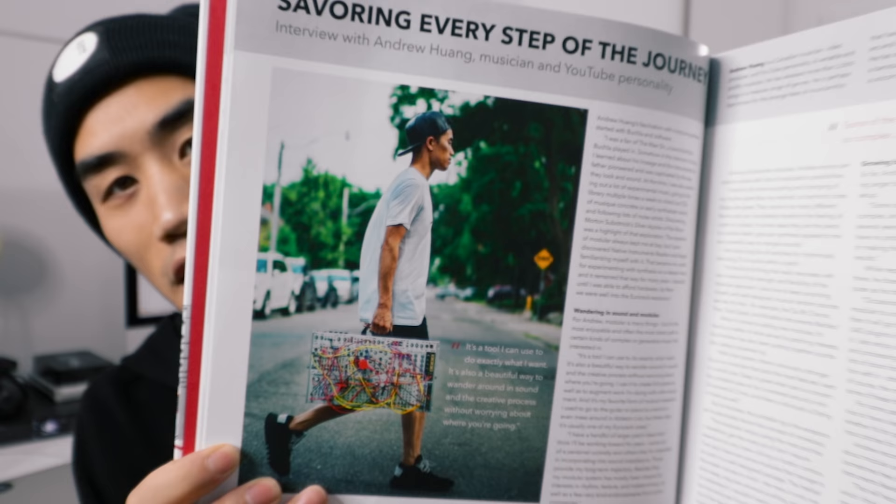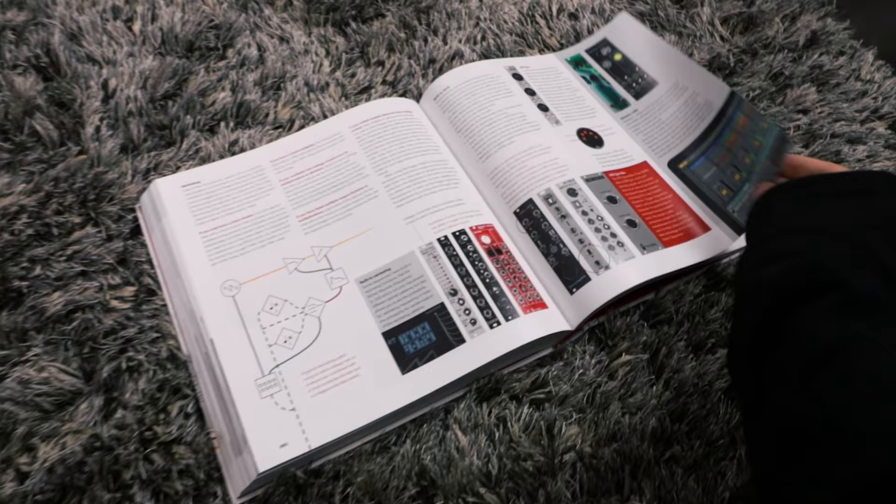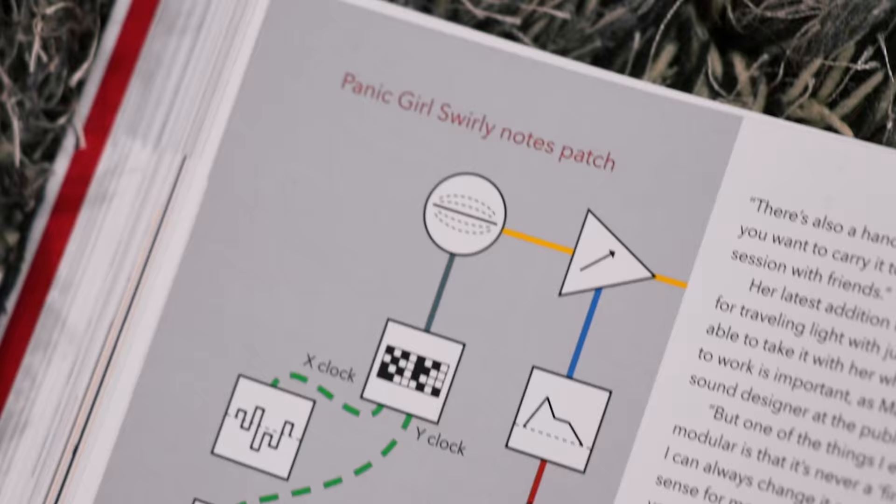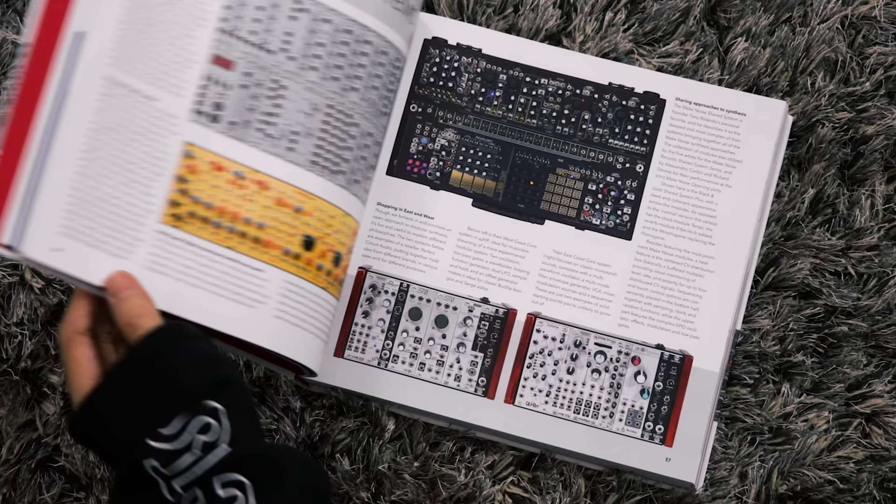I want to show you one more thing today — I'm in a book. I'm in this huge, beautiful coffee table book about modular synthesis called Patch and Tweak. This book is full of interviews and patching tips. It'll show you a lot about how to get started, as well as probably teach you some new things even if you've been at modular for a long time. We're giving away three copies of the book, and one of them will be signed by the authors, as well as Suzanne Chani, queen of synthesizers.